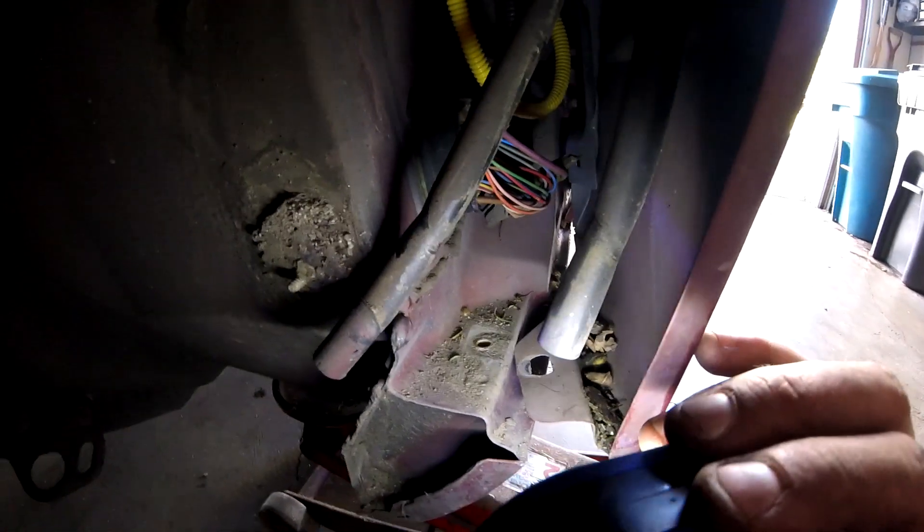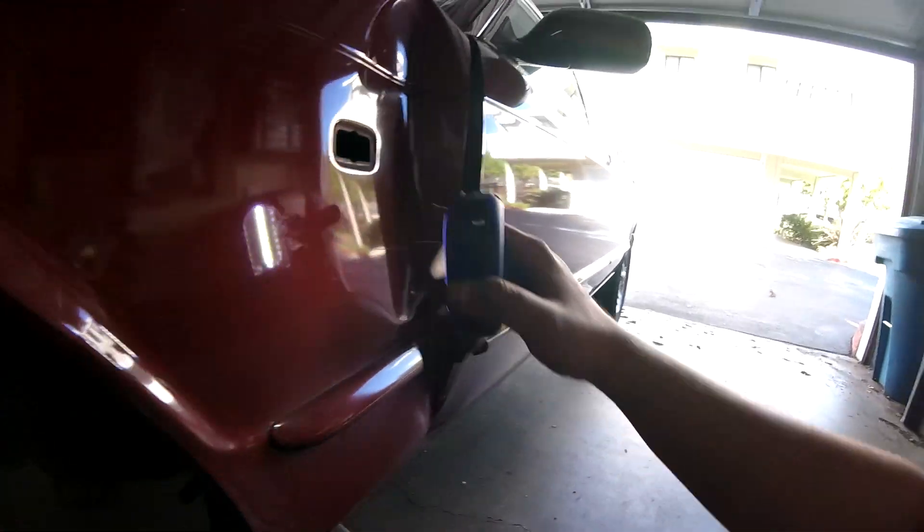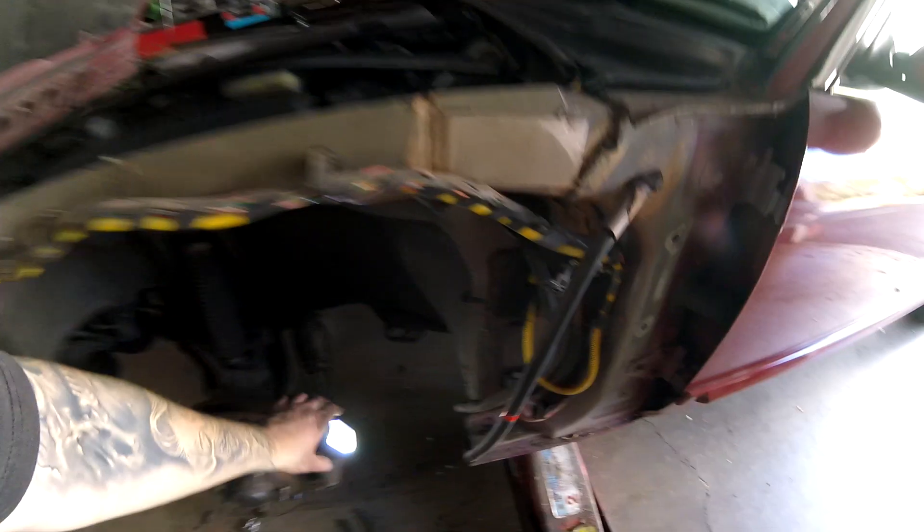There's one more bolt right in here — it's also a 10mm. They're all the same 10 millimeter bolts. That one holds the fender right here on the bottom, and there are still two more bolts on the inside that need to come out as well.